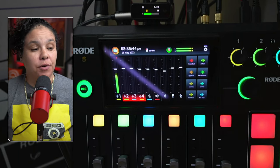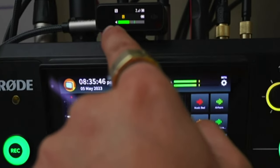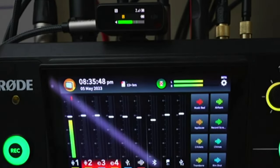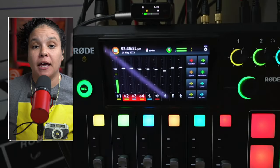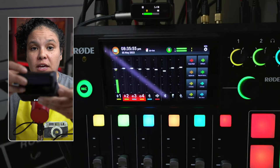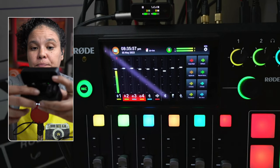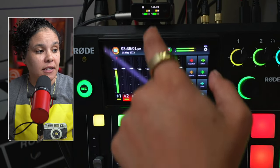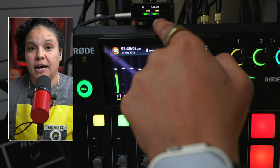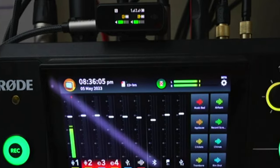Now with the DJI wireless receiver connected to the Rodecaster Pro, I currently have one microphone out of the case, which is why you're only seeing one meter. If we take out the other mic, you can see that the levels on the DJI wireless mic are now split into two different signals, with both microphones sending audio to the receiver.